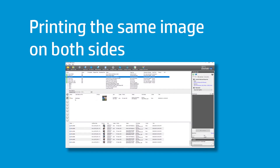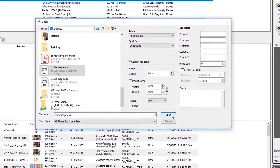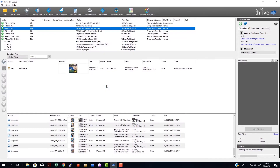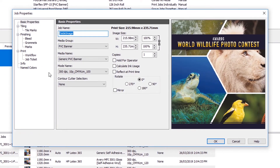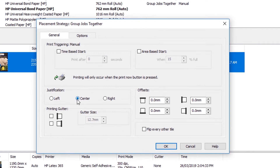Once the quick set is created, you can print the same image on both sides. Open a new job and select the image you want to print. From the drop-down menu, select the double-sided quick set you created, and then click Open. Job Editor will open automatically to edit the job properties; if not, you can double-click the image to open it. Under Job Properties, define the desired number of copies and the size. Go to Placement Settings to set the image placement. Center the image so that the alignment on Side B is more accurate. Select OK.